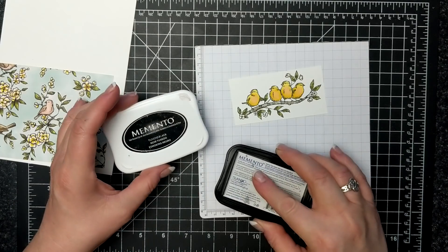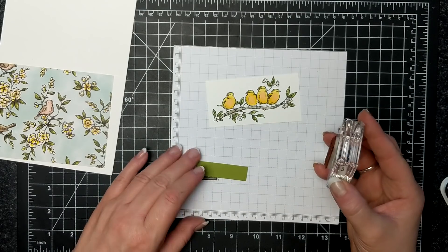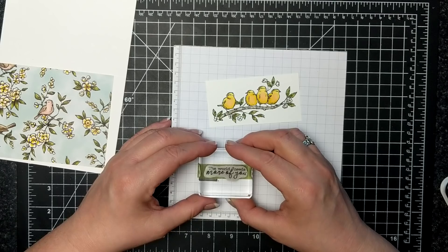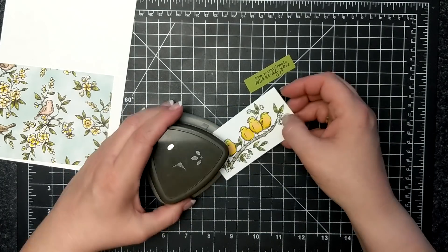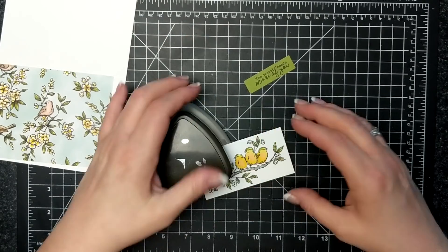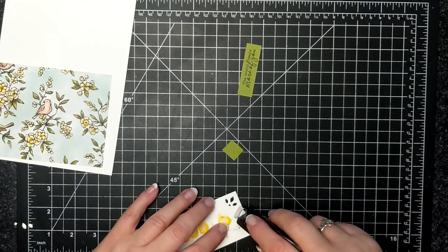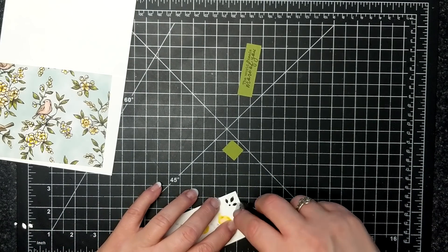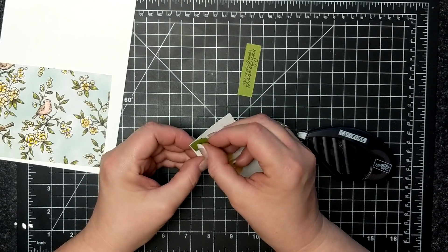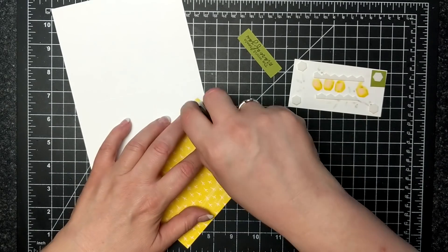Here's a piece of Old Olive and I'm using the Memento Tuxedo Black ink again to stamp the sentiment that says 'the world needs more of you.' I've decided to use my Detailed Trio punch to get that little image in the corner, and I've used a little bit more of Old Olive — I'm just going to adhere it to the back so you'll see a little bit of green in that corner.